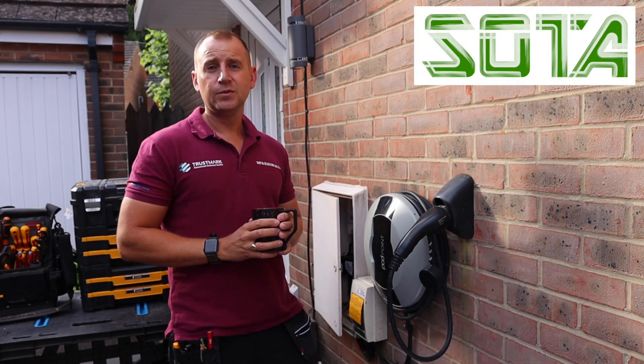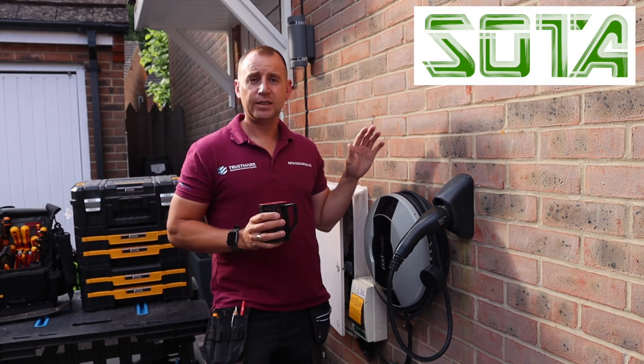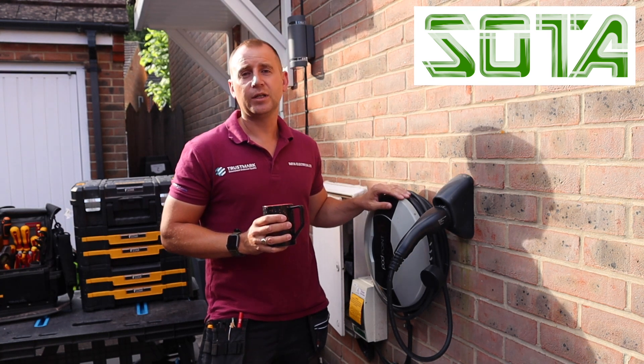Good morning everyone, welcome back to my channel. So today what we are doing is disconnecting and removing this Pod Point charger as my client is moving home.